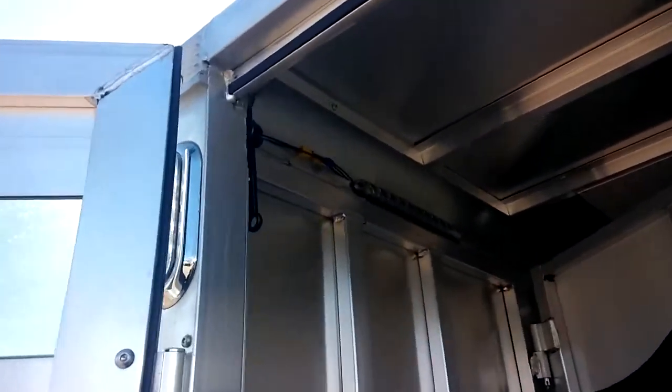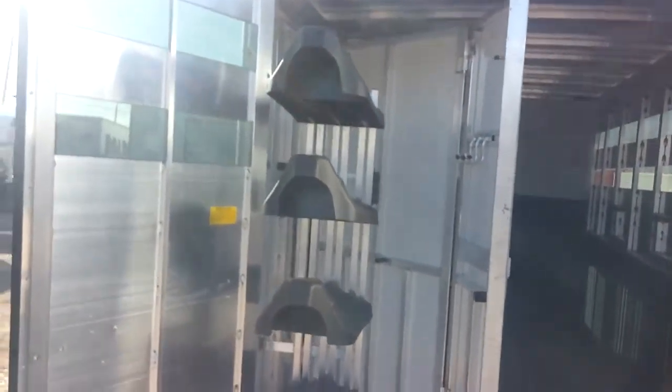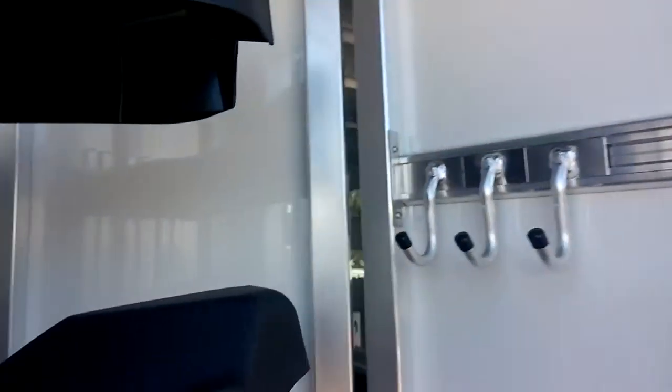It does have the roof vents in it, LED strip lights, mats on the floor. The tail wall has the Suncoat on it. Here's the rear tack — again got the LED strip light, swing-out saddle rack, and some hooks inside. This is collapsible.